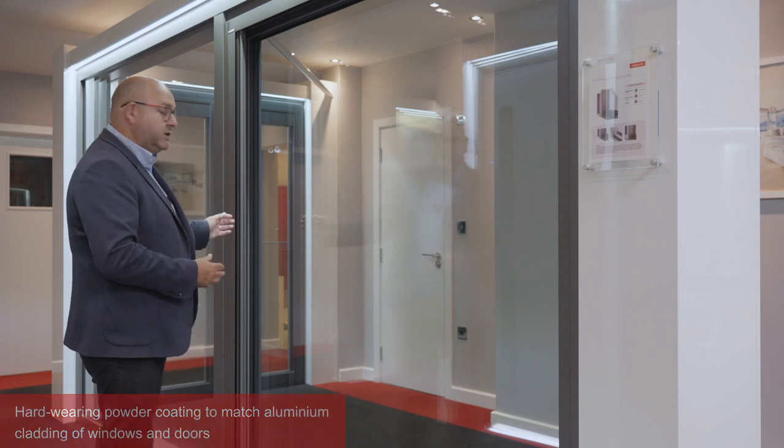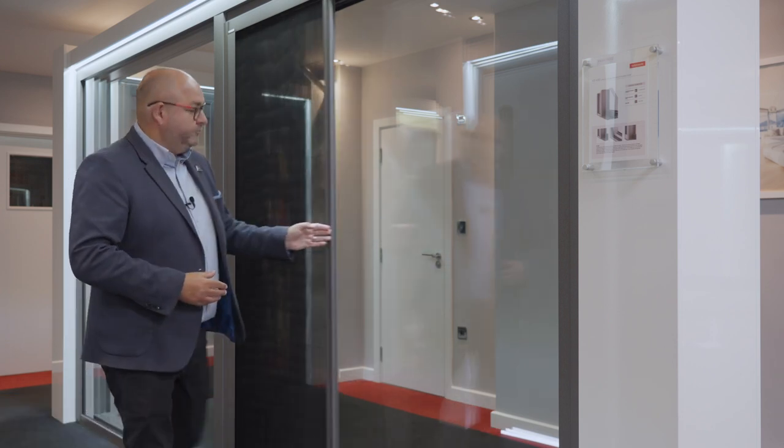I'll just show you the sliding doors now. These are a really great solution to help you keep your property ventilated, keep the windows and doors open during the summer months to help keep the bugs out.